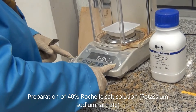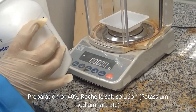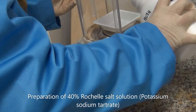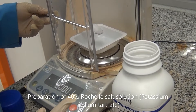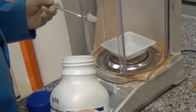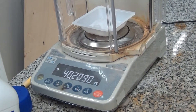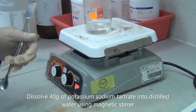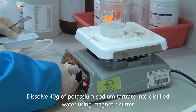Firstly, we have to re-zero the scale, and then we put 40g. So this is 40g.